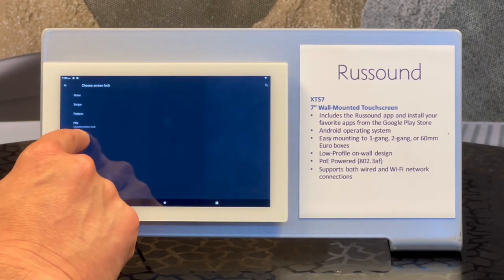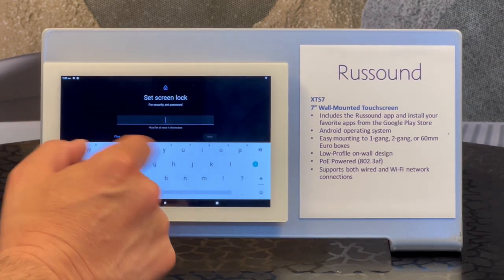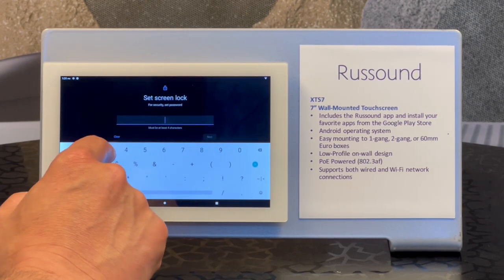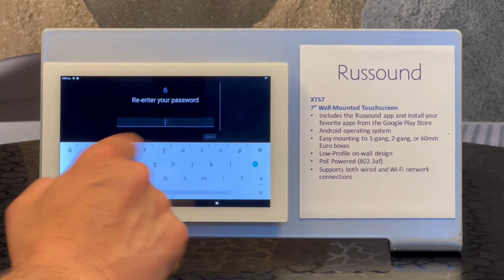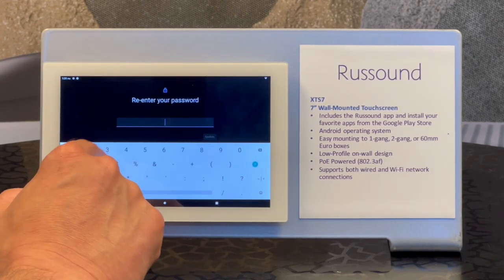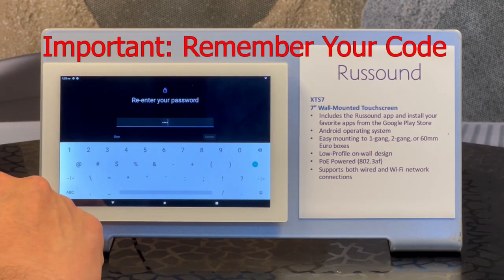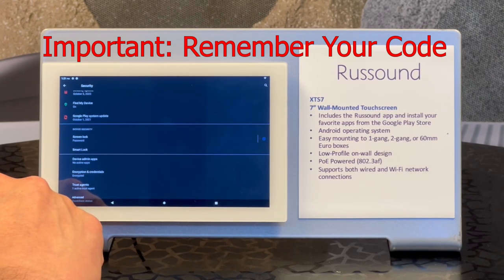Now we can set a new pin. If you were doing it for the first time, it would be very similar to this. So now we're setting a screen lock — just simply choose what you want. Next, enter again. And I'll say it again: do not forget to keep track of your lock code, because once the screen locks, you must have that pin.